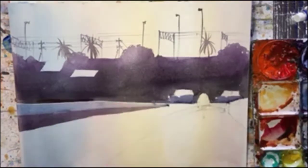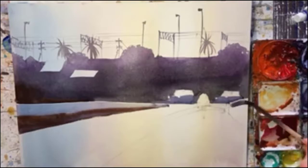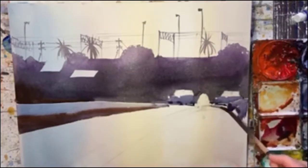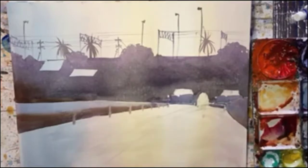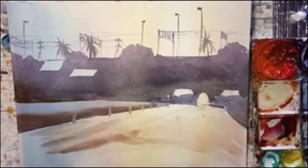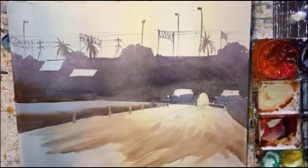And now I'm doing the foreground. This was very tricky and I had to be really careful putting in some posts there for that barrier. And now on to the foreground — I wanted to do it in an expressive way.